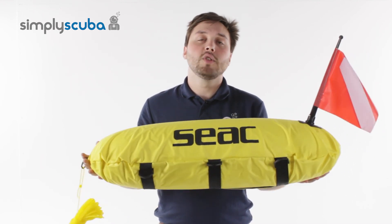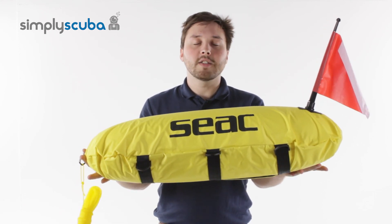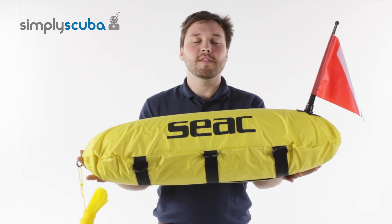All in all a really great, useful piece of kit for freedivers and scuba divers, and that's the SEAC Master Torpedo Buoy. Thanks for watching.